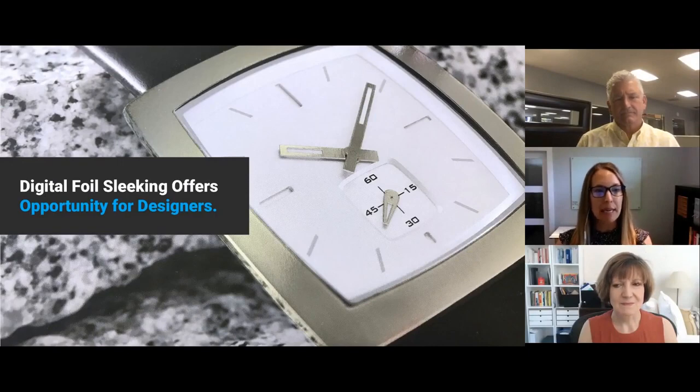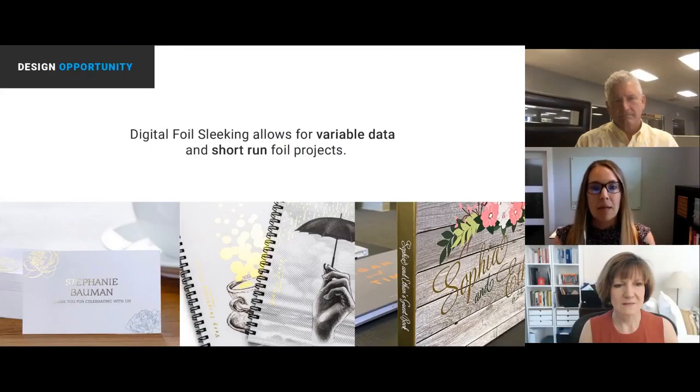Understanding this part, the opportunity and what it offers — as designers we want to know what this offers for our design opportunities and our clients. The sample you're seeing here is a silver foil over-printed with CMYK, giving you the dimensions of a beautiful watch look and three-dimensional image effects. One of the main assets of digital foil sleeking is this opportunity to do variable data with foil, and also short-run foil projects. Previously it might not have been available from a budget perspective — because we're not working with die costs — but now we have this opportunity to use variable data where it wouldn't have been an option before.